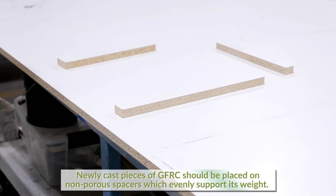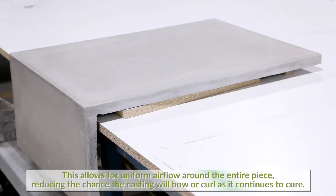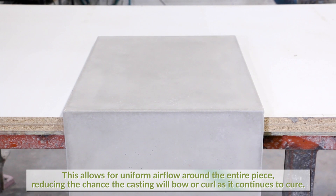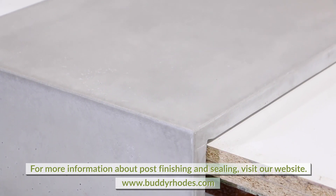Newly cast pieces of GFRC should be placed on non-porous spacers which evenly support their weight. This allows for uniform airflow around the entire piece, reducing the chance the casting will bow or curl as it continues to cure. Now the project is complete — for more information on finishing and sealing, please visit our website.